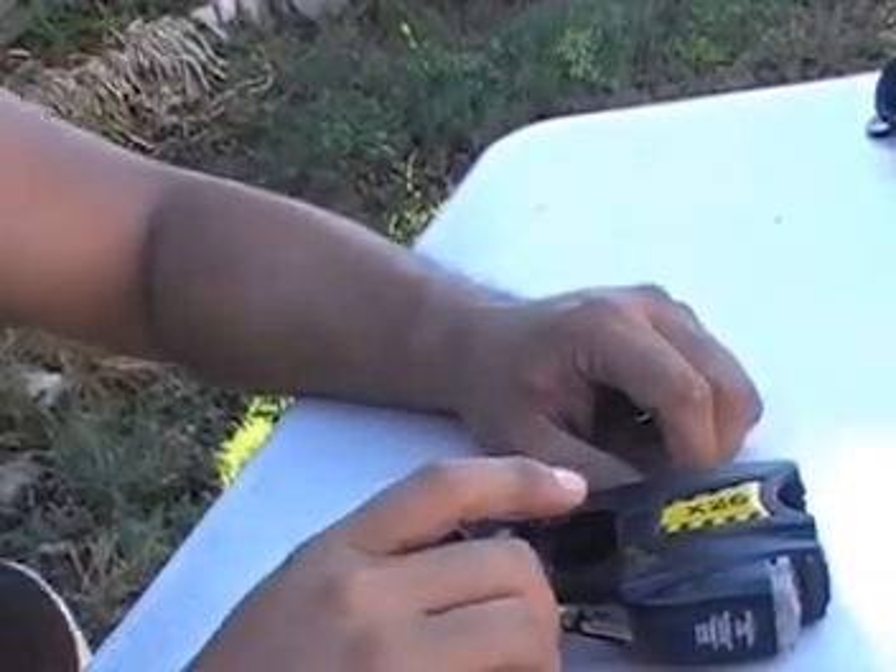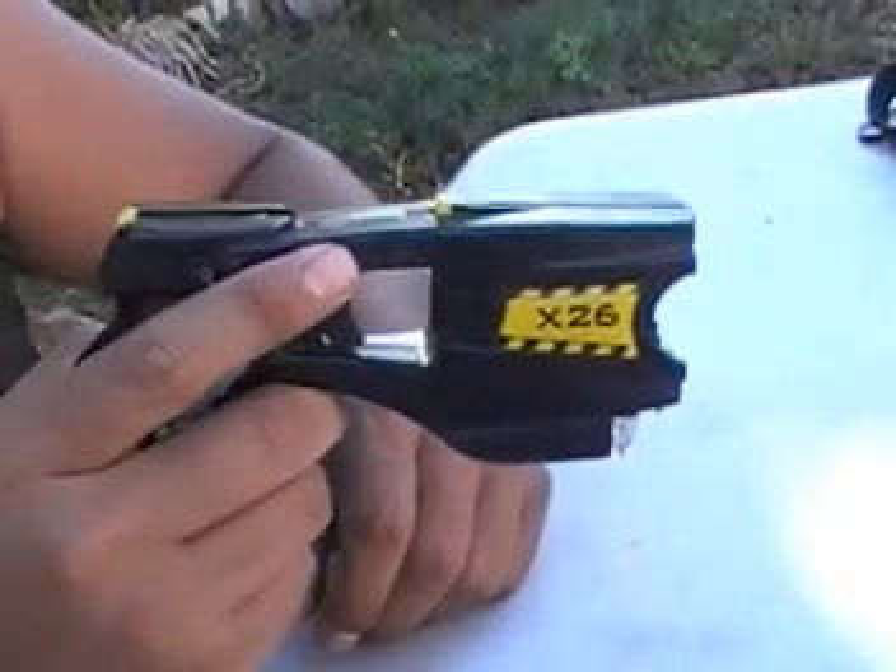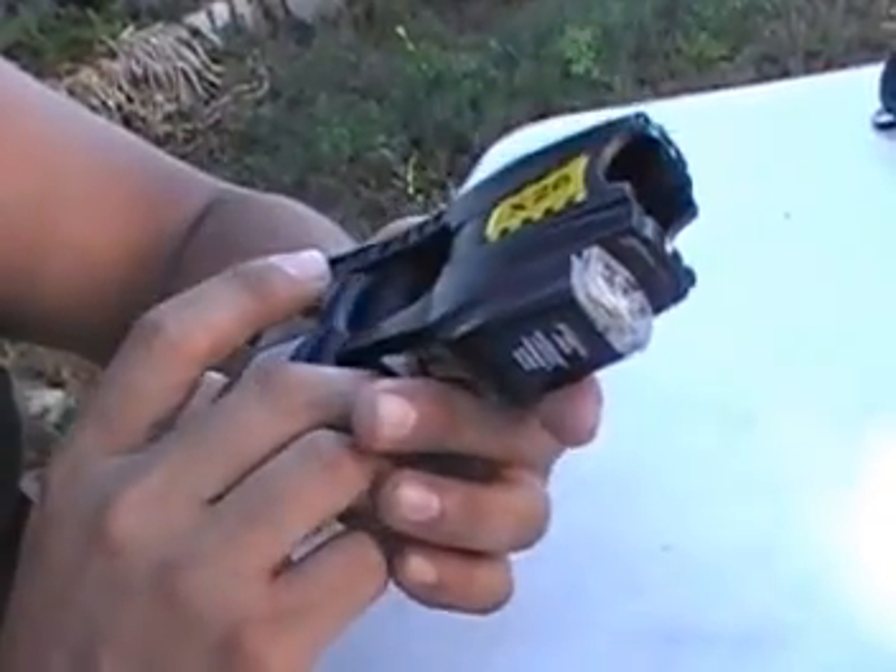Hello everyone, GhostGen3 here. Today we're going to show you this — I know it very well. This is the X26 Taser by the Taser Company.